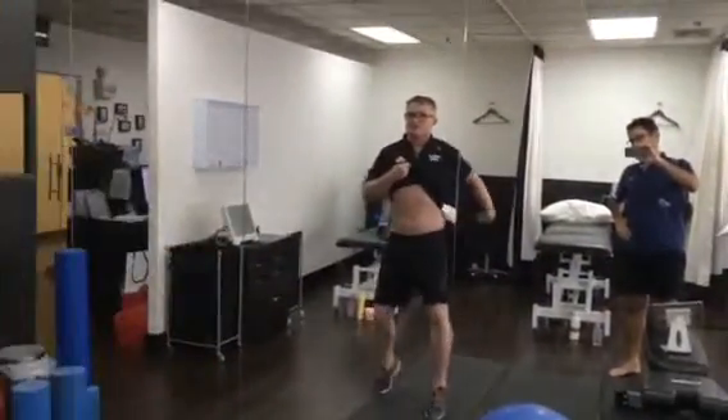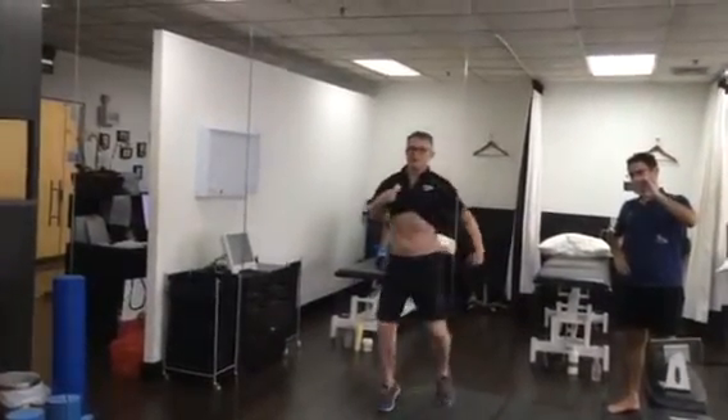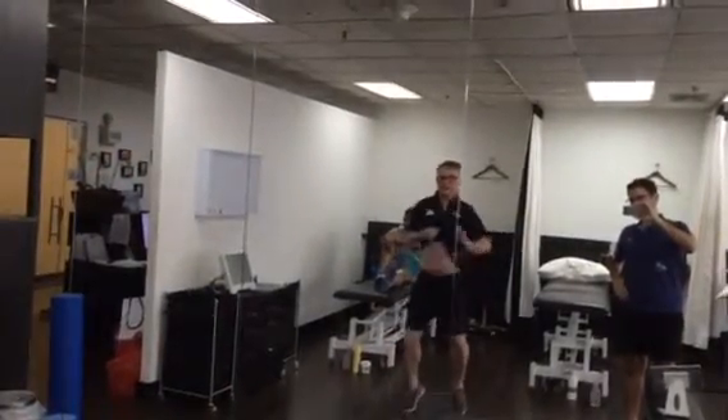First exercise is the walk. Make sure here that you hold the hips forward, that you don't swing the hips. Take big steps, like you've got wet trousers on. Keep your feet at a distance apart. Two minutes.